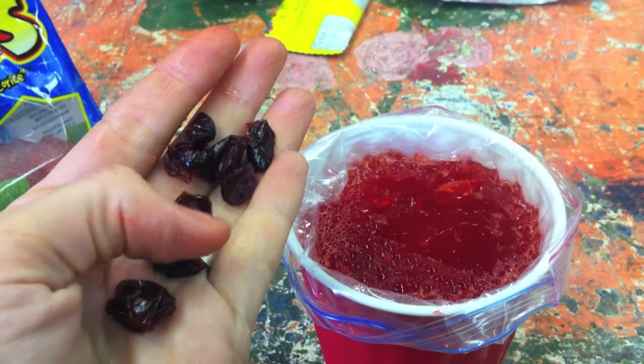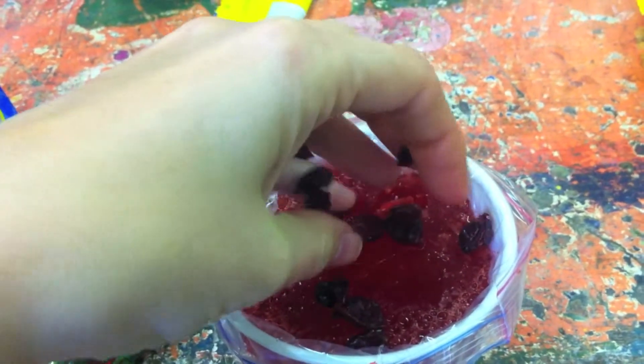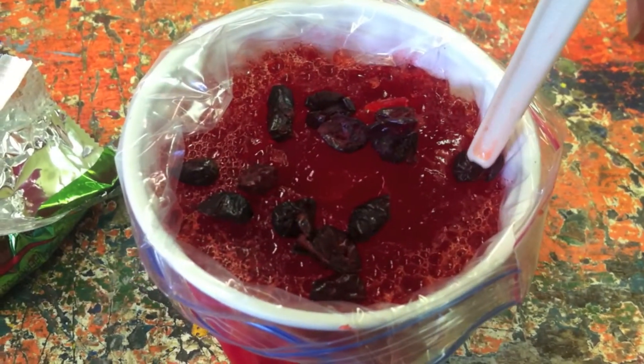Next up are the mitochondria. The mitochondria are represented by craisins. In a cell, mitochondria can number from between one to a couple of thousand. We normally only add a small handful to our model.